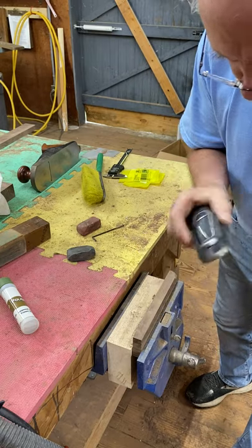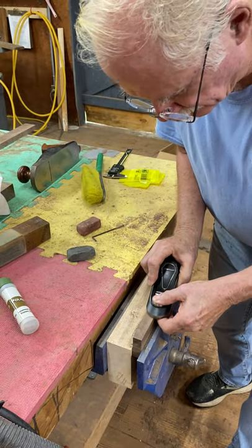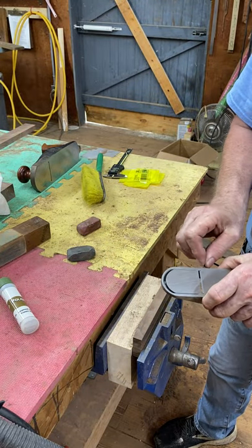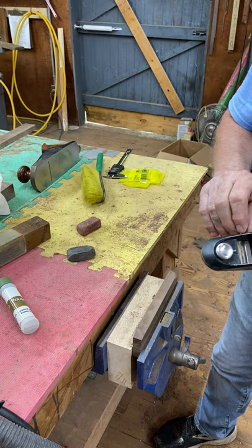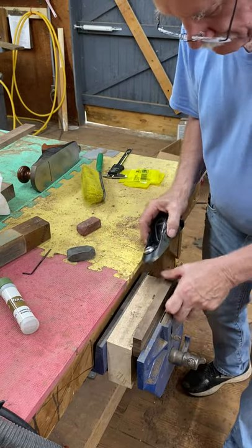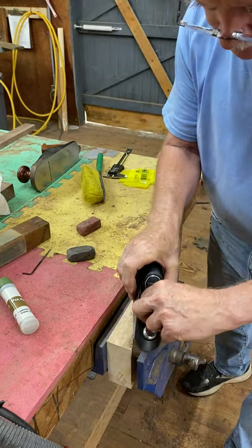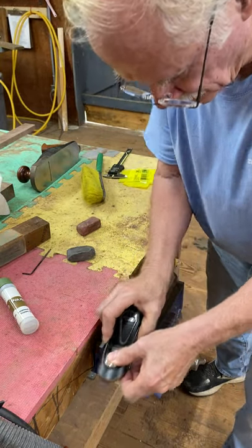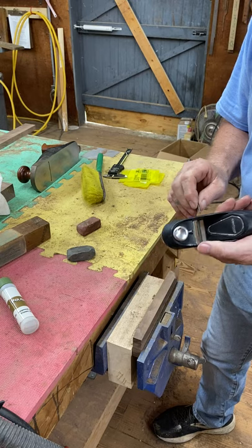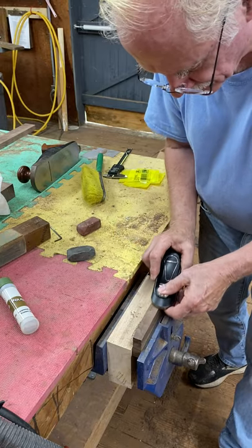Now I check it again — it's a little bit better. The left side is cutting a little less, the right side a little more, but they're still not quite even. So I do the same thing again: loosen this one a quarter turn and tighten this one a quarter turn — another eight hundredths of a degree. We're getting better. I'm going to do it one more time. I like to sneak up on it.